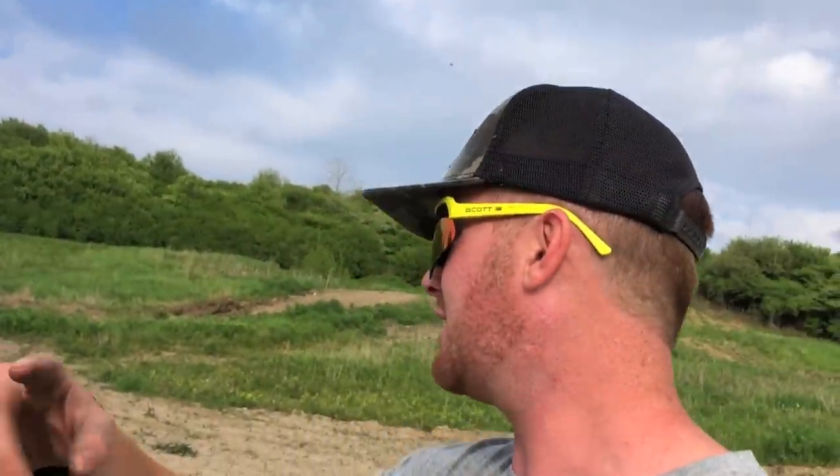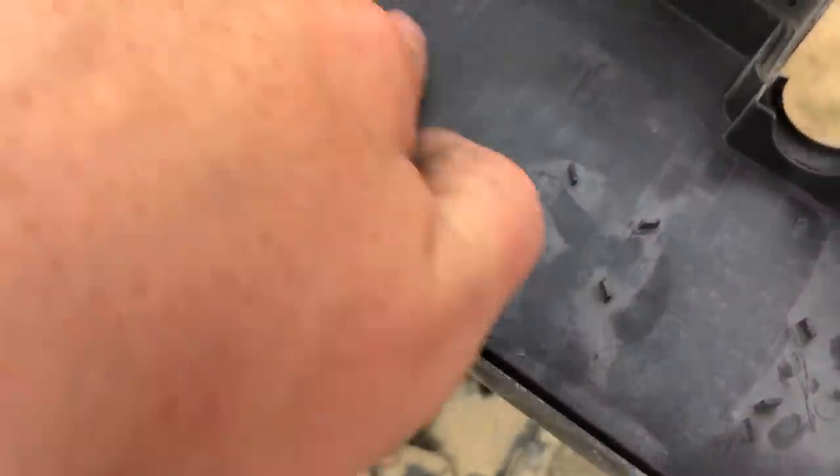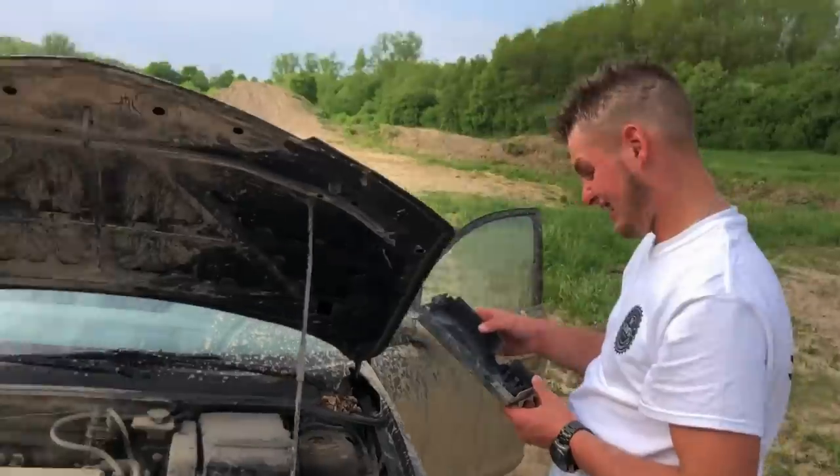We're going to just set up this kill switch here. Actually, if you check the other Mazda, that's the exact same. Oh, see, it is in there. There's just a bit of dirt on it. Horn. We just got to find the fuel pump fuse.